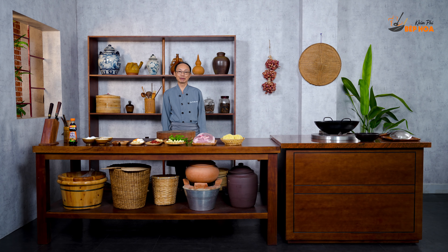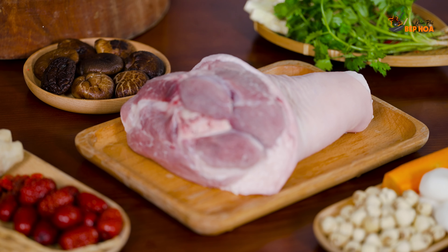Welcome to the Bếp Hoa channel. Today I'm going to invite you to come to the kitchen to prepare a very delicious and healthy meal — it's Gò Heo Hầm Ngũ Quả (Pork Knuckle Braised with Five Ingredients).